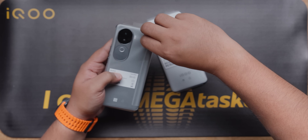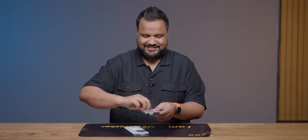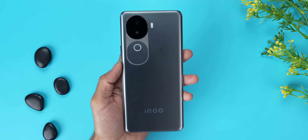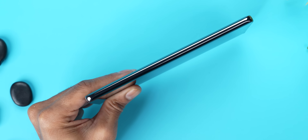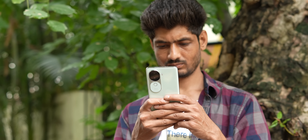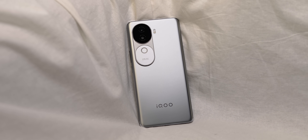There is a Vivo V40 series connection here - Vivo V40 without Zeiss is essentially iQoo Z9. In terms of design, I really like this. It is professional, looks very good. You see there is a 2x portrait setup. It is slim and in fact it is light. It is very surprising because it has a 5500 mAh battery, but they have kept it slim and light - that is good engineering design.